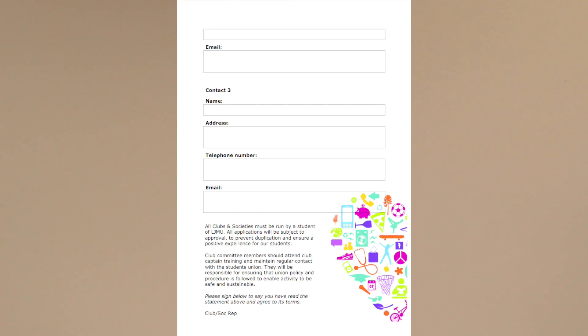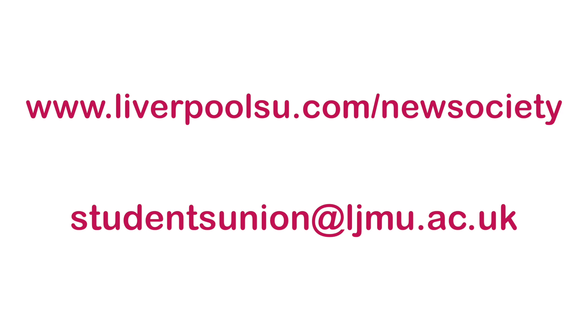Once the form is filled in, send it to us at studentsunion@ljmu.ac.uk.